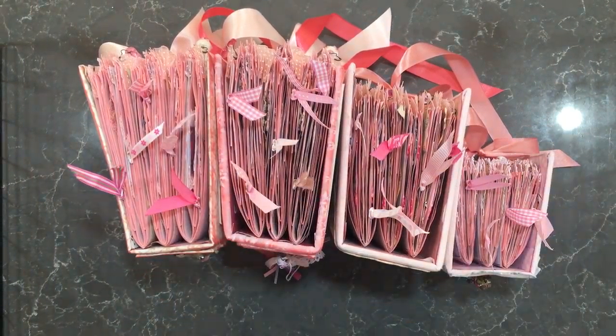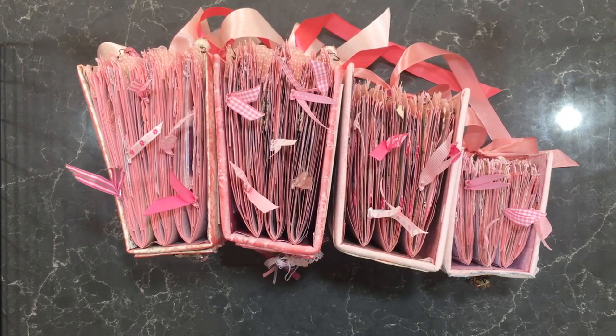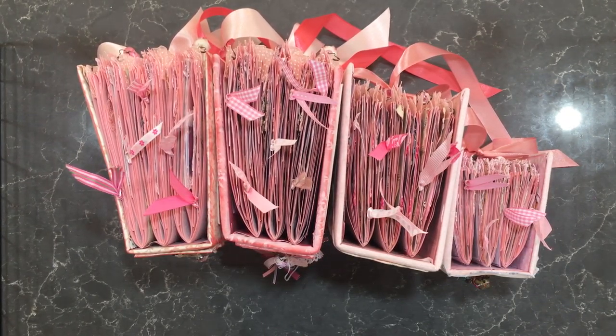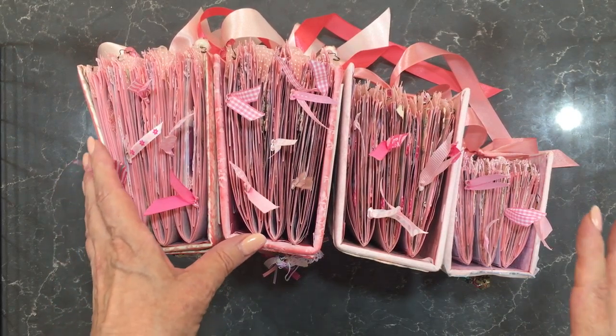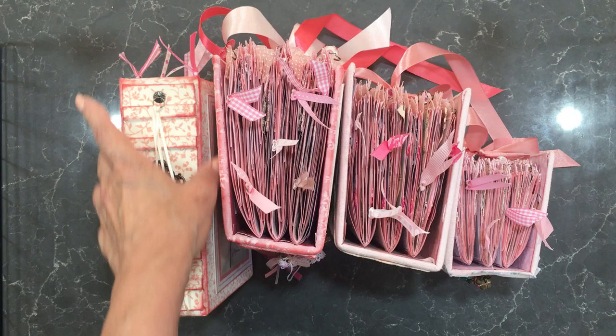Hello everyone, it's Vicki here from Adelaide in South Australia in Australia and welcome to my channel today. I've got some pink prayer journals to show you and I've made four of them.